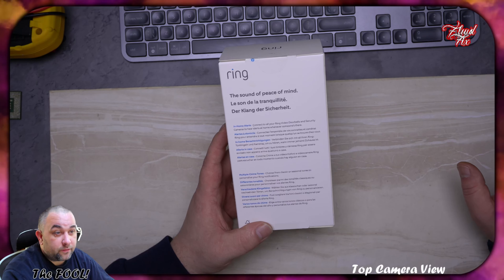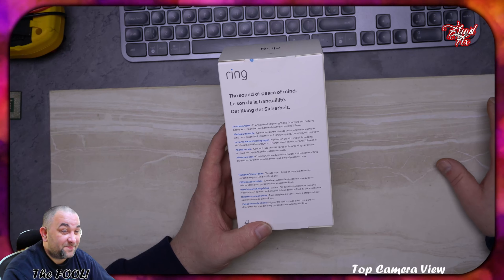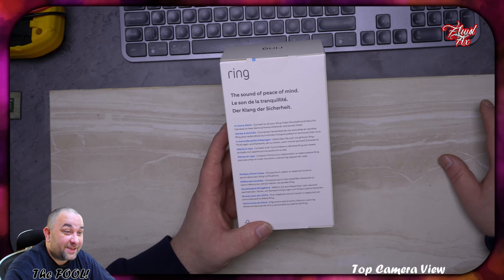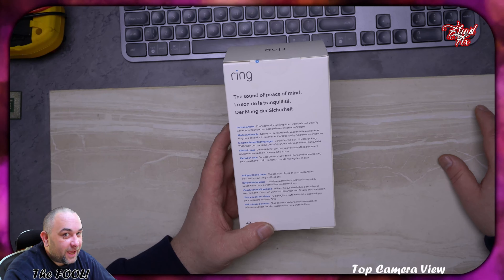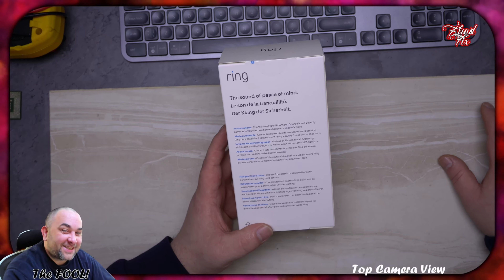That's the box. That's the side of it. That's the back. It has in-home alerts, multiple chime tones, and volume control.